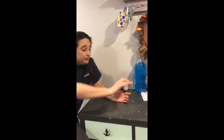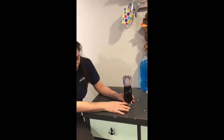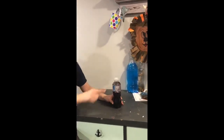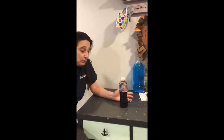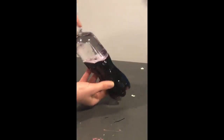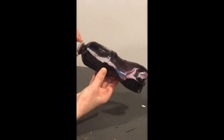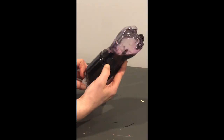We then added water in, and as you can see we filled it almost right to the top — there's barely any space left. We put in some food coloring. You can see the water and the oil don't mix, and when you're moving it, it gives it this cool lava lamp look.